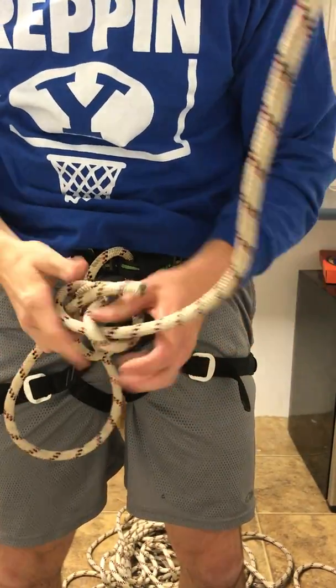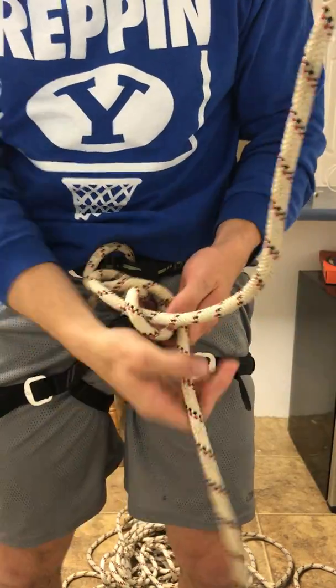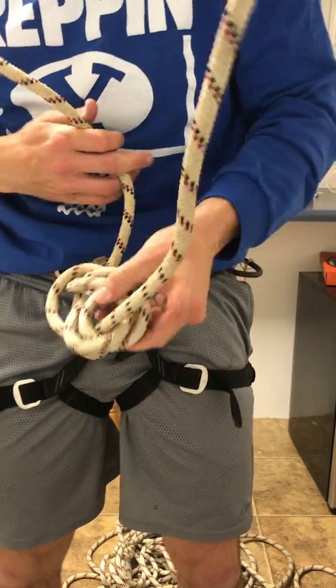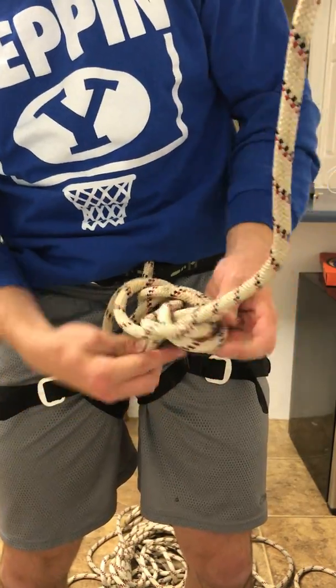This is where I do the follow through. So the way it came out, I come up through there, around the back, back down, swing back around and come up and through.